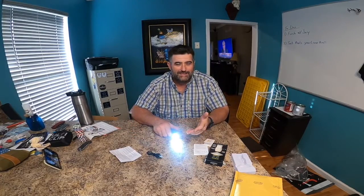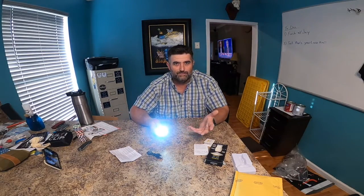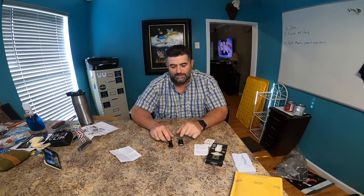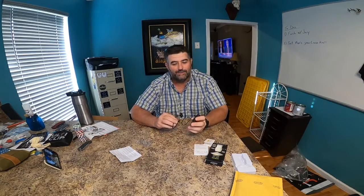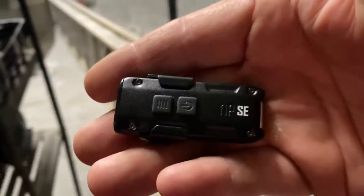If you want to switch it back to where it goes off after 30 seconds, just hold those two buttons again and it resets to daily mode. I am super excited about this. We're going to do a nighttime segment so you can see exactly how bright it is in the dark. I'm going to charge this up and we'll do testing later. I love that it's USB-C, by the way — that's really awesome.